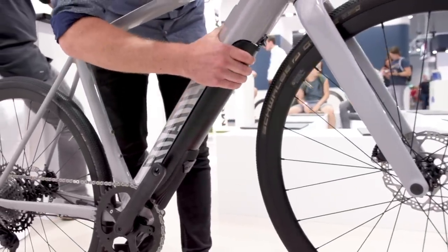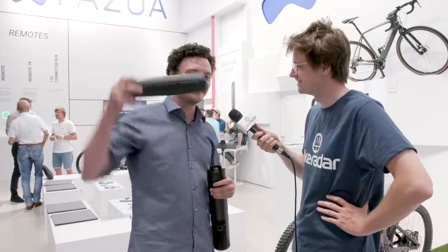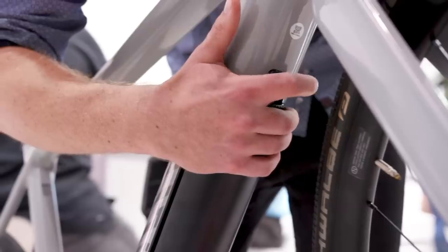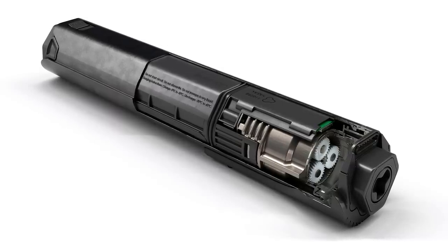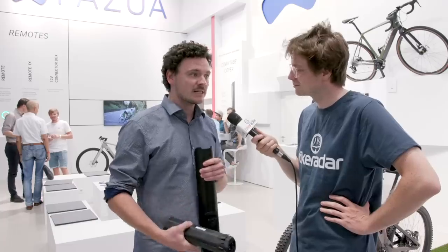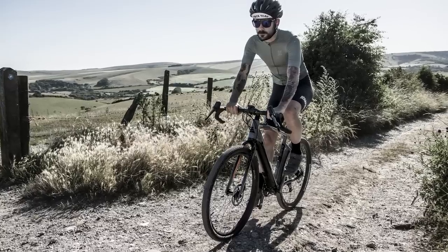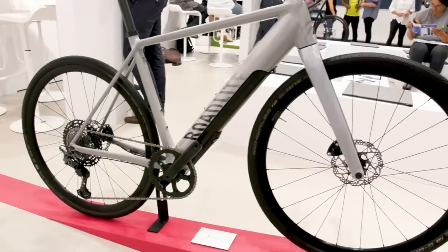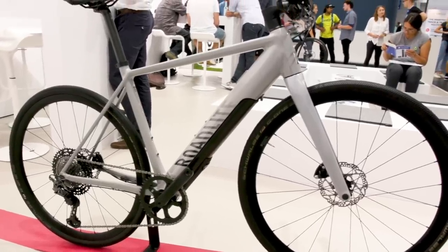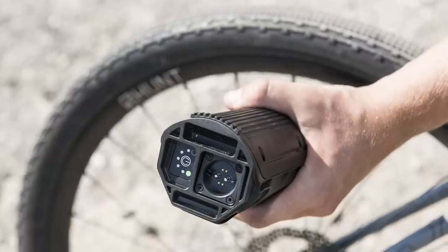You will have 250 watt support nominally and 400 watt support at peak. What we have here is a 250 watt-hour battery weighing just 1.4 kilograms — that's 2.8 pounds — which will last for most of your rides, as the battery consumption is not comparable to other systems. We also provide spare batteries in our online shop; they are very lightweight and you can put them in your backpack or in a drink bottle holder on your bike.